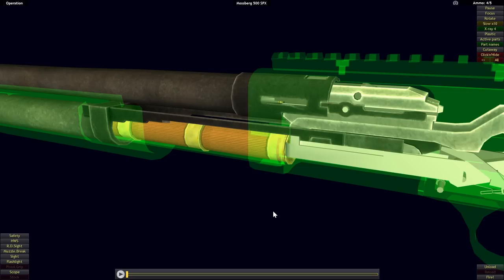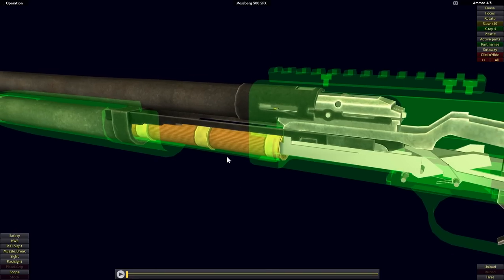The first component is the action bar, highlighted here. The action bar is directly attached to the fore-end, so as the user drives the fore-end to the rear, so too will the action bar be driven to the rear.